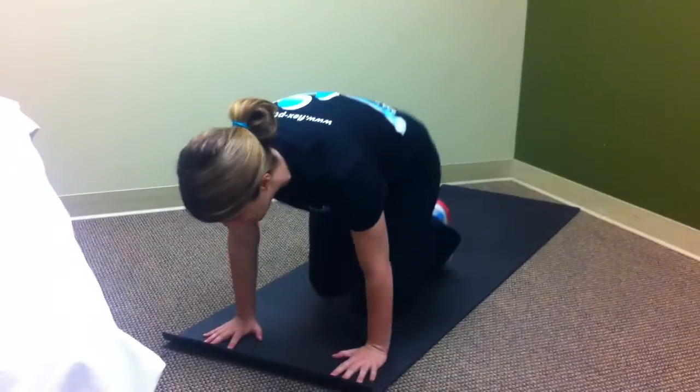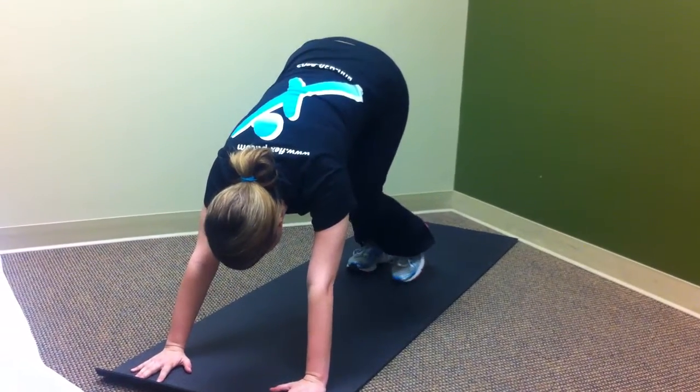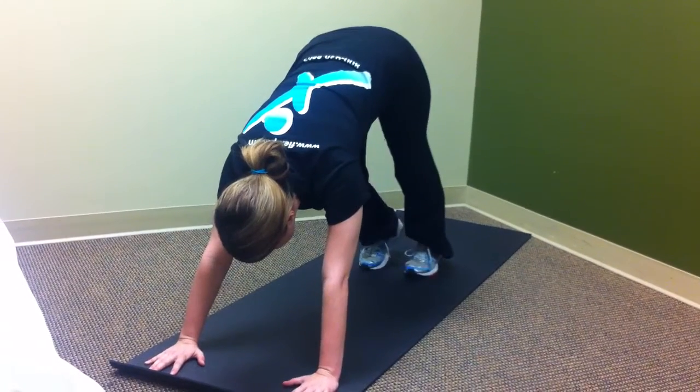So what I'm going to do is just come to downward facing dog to start, kind of just warm up through the legs a little bit, wiggling the hips, pedaling the feet.